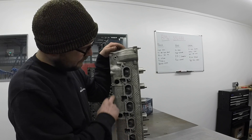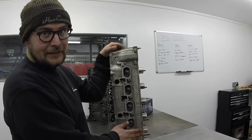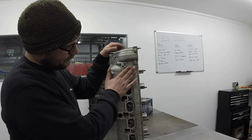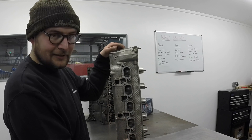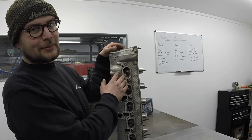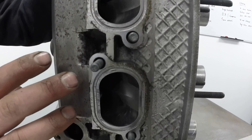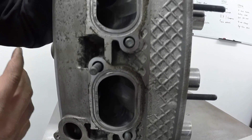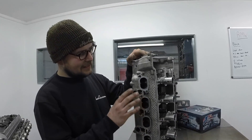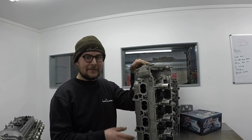The final part of the head is the intake side. S54s have individual throttle bodies — one for each cylinder, placed as close as possible to the valve. That means as soon as it opens you get the fastest possible throttle response. The port is CNC machined to a very specific shape to aid the best possible airflow into the cylinder. That really helps power — it's a key component of naturally aspirated tuning, and BMW got it absolutely right.